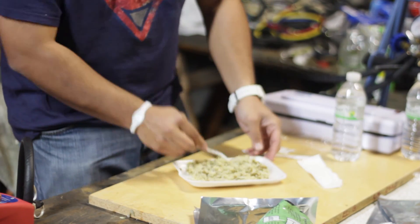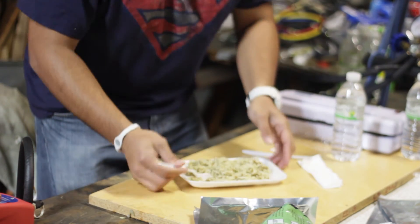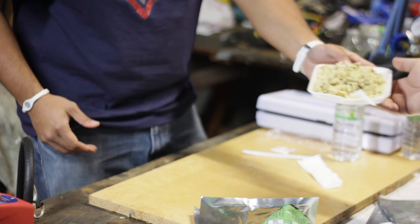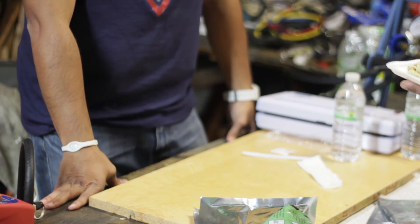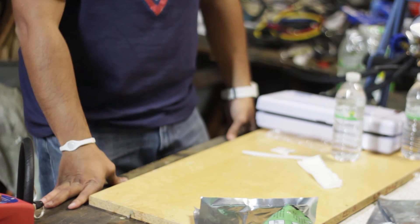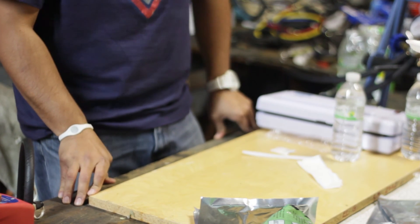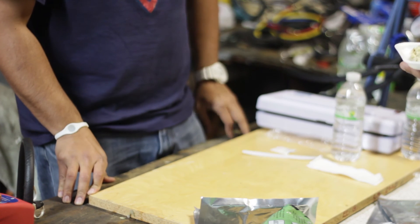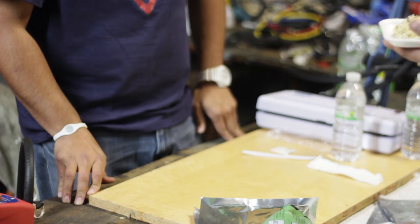Bon appetit. Bismillah wa ala barik dillah. I love my wife's cooking, by the way. It's good. This is real good. Possibly rice and lentils — always works.